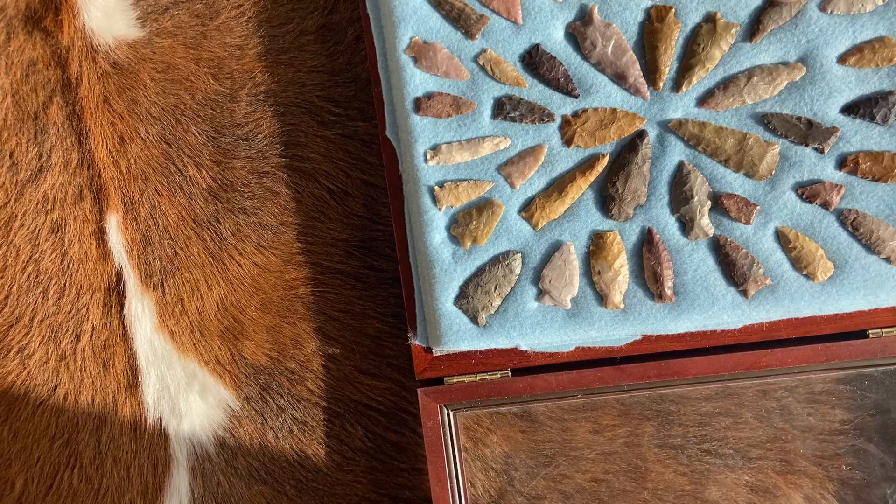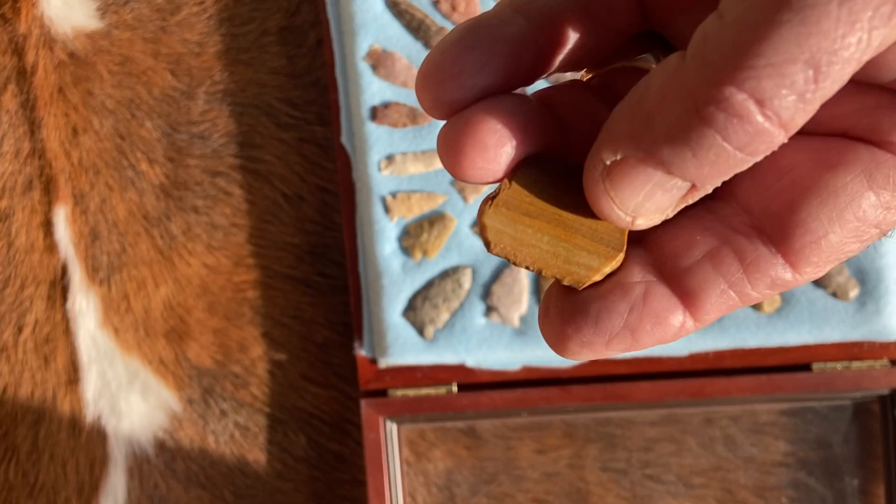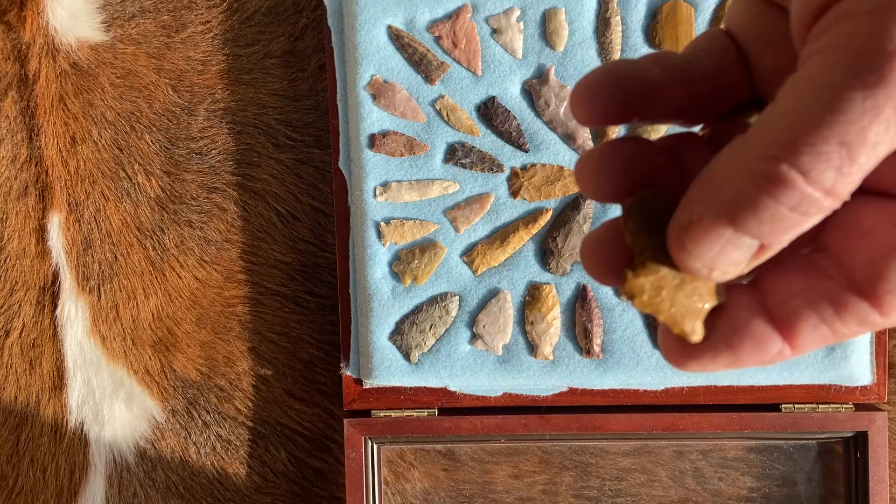There's one scraper in here — an end scraper made from petrified wood. Not sure what that's doing in there.